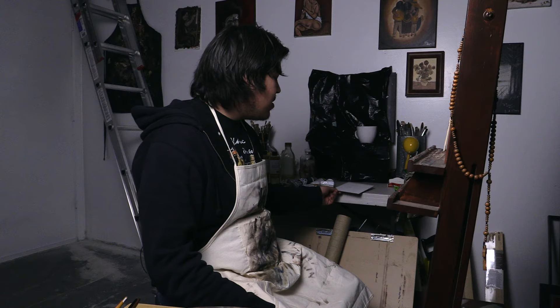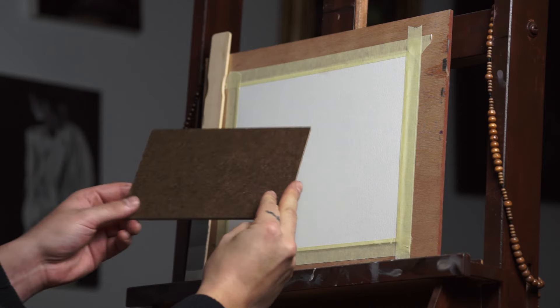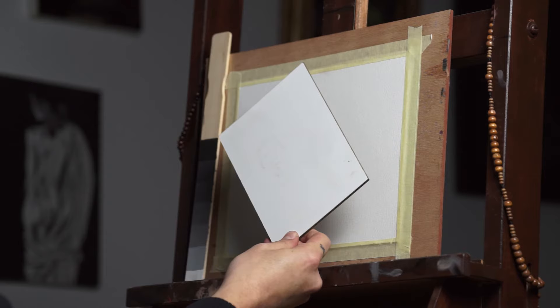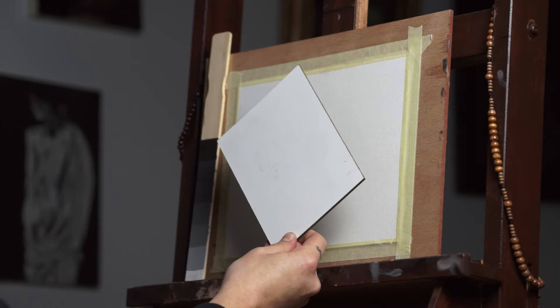One thing I forgot to mention is a masonite board that you can use for painting. This one is already universally primed with an acrylic gesso. These are really nice because they're easy to frame — it's just an MDF board. You can also build these yourself using MDF or any kind of wood. We'll have another video to show you how to prepare that specifically so you can use it with acrylic or oil paints. The surface is a lot slicker, so if you're doing something like glazing or you want to do layers to get a nice glow — not to say you can't get that on linen or canvas, but this is nice because it's just really smooth. Again, it's just a preference.